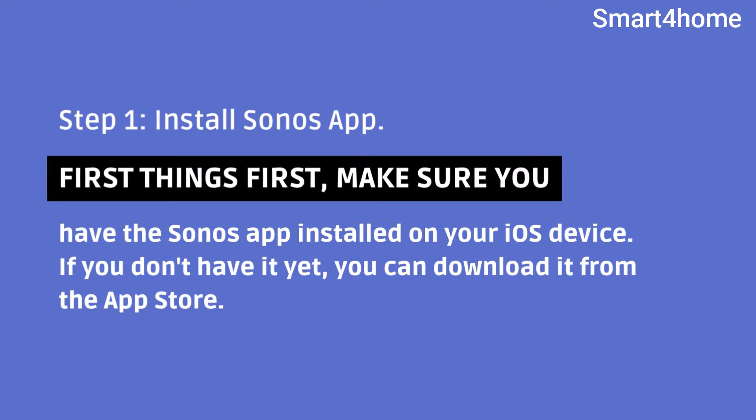Step 1: Install Sonos app. First things first, make sure you have the Sonos app installed on your iOS device. If you don't have it yet, you can download it from the App Store.